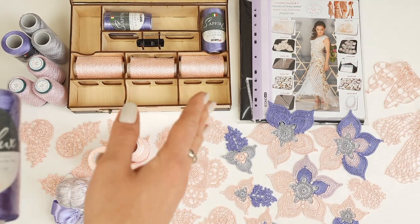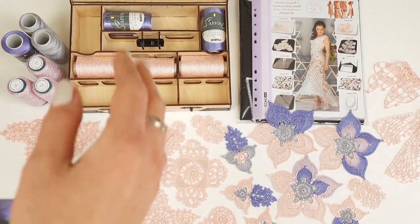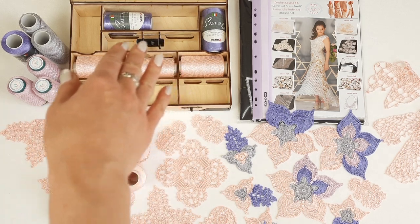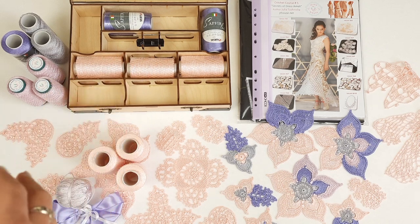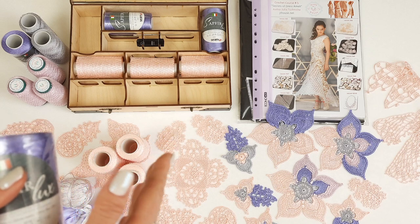First of all, we have a wooden box designed by me with metallic details. Inside we already have a USB flash drive with a full crochet course, a crochet hook of 1.7 millimeters, and threads.